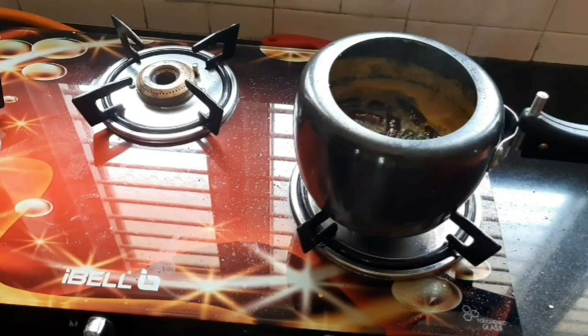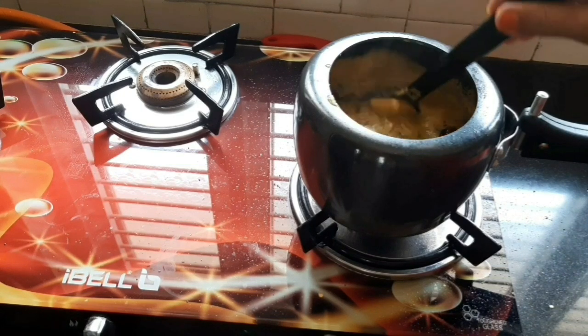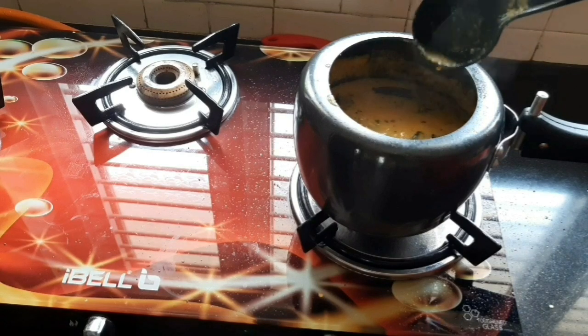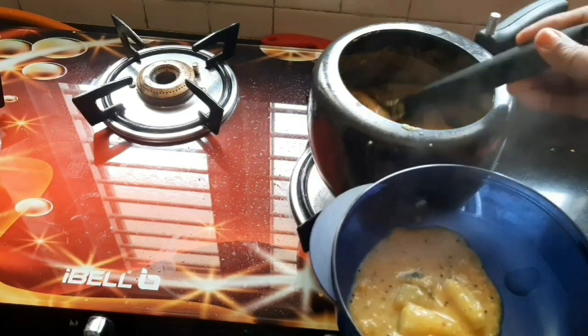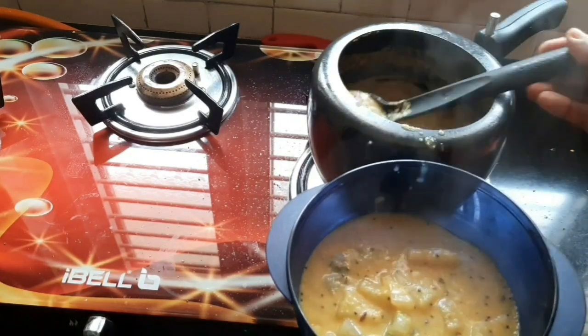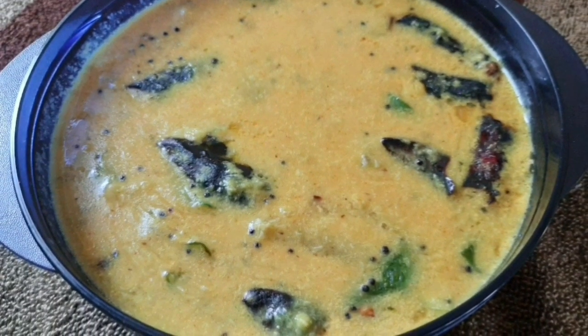Now we have to get the curry ready. We will cook the curry. Try it with a lot of the curry — I will try it with comments. I will try it with a bowl. We will cook the curry ready.